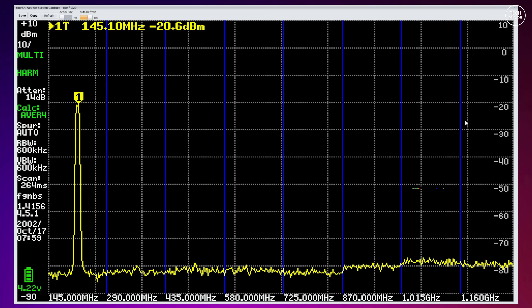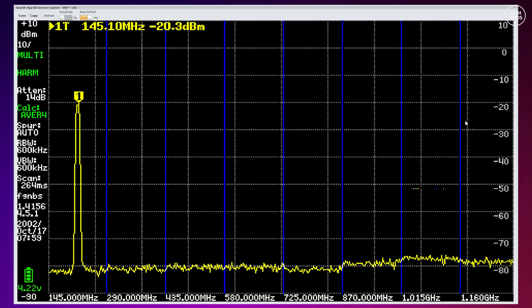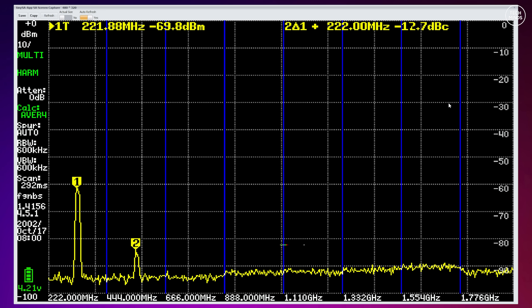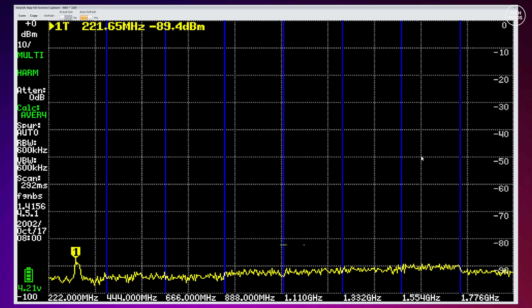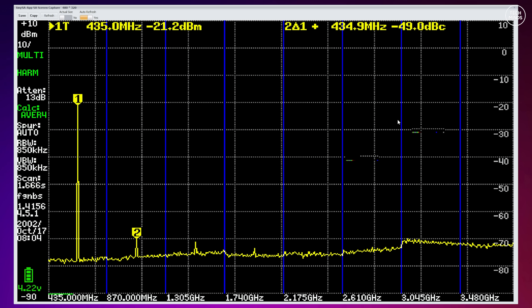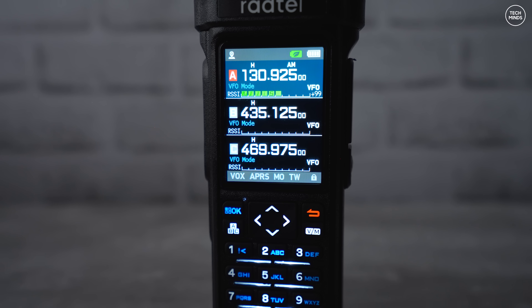At 145 MHz on the 2-meter band we see a lovely clean transmission — Radtel delivered. As a quick side note for US listeners with 1.25-meter support: transmitting at 222 MHz the second harmonic is around 43 dB down from the fundamental — those in the US can let us know if that's acceptable. Moving up to the 70-centimeter band, we're also seeing a really good response. Well done to Radtel for making decent filters and ensuring we remain legal.